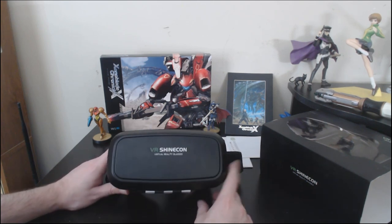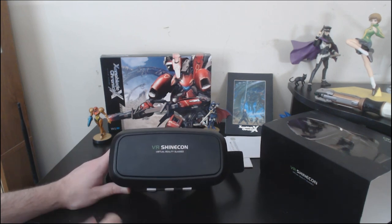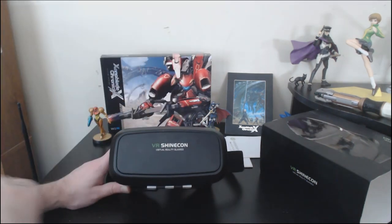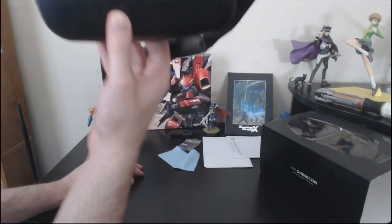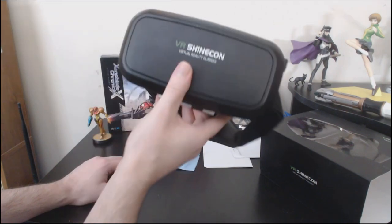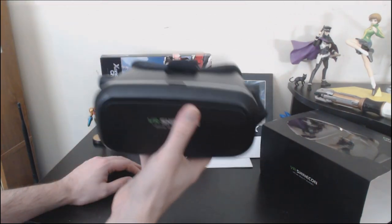I'm looking very forward to playing that app called Chair in a Room, because I'm curious about that one. What is it like to sit on a chair in a room? Have you ever wondered? Well, now you can know. All you need to do is strap a big hunk of plastic with a mobile phone inside to your face, and you can finally experience the majesty of sitting on a chair in a room.